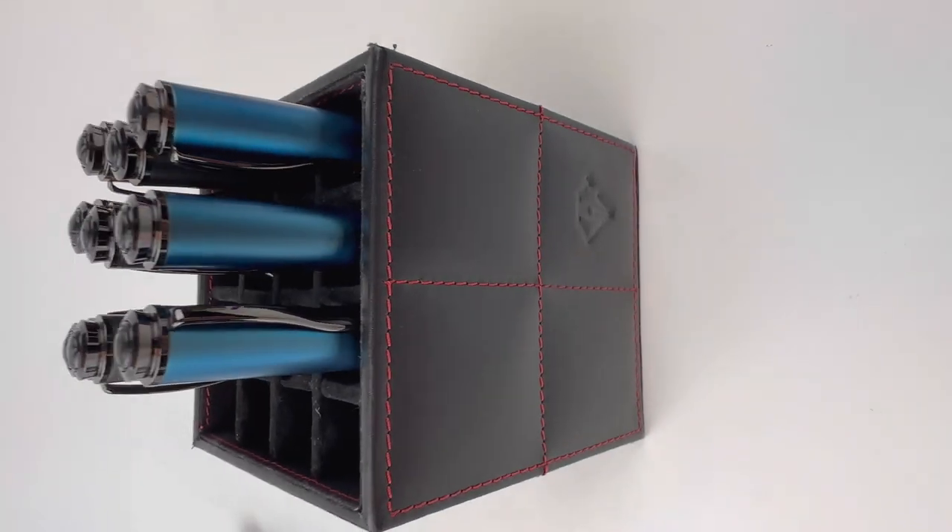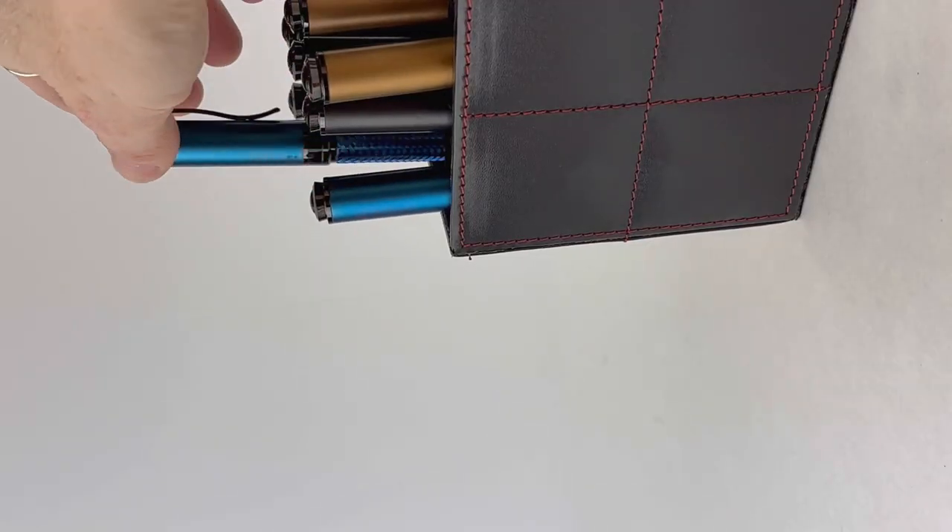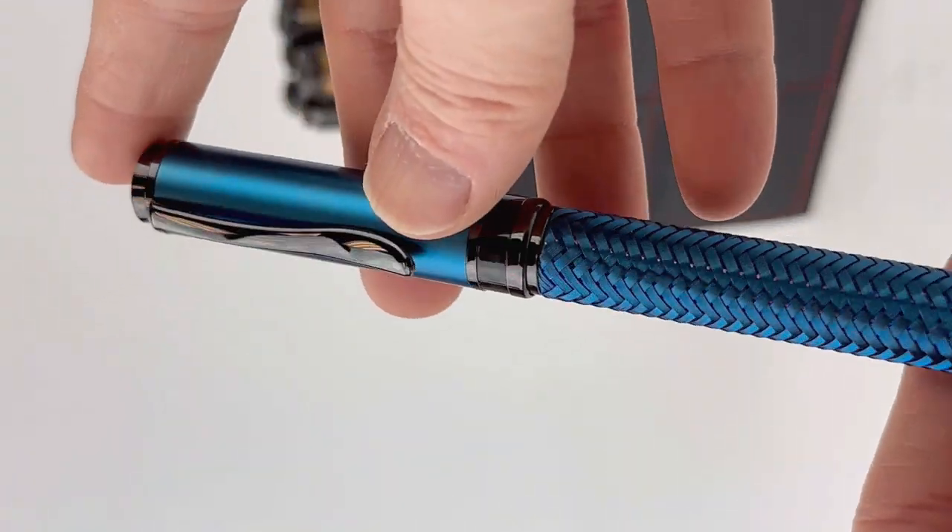I like the plated nibs in this collection to match the black trim, and that was a number six Jowo stainless steel nib.